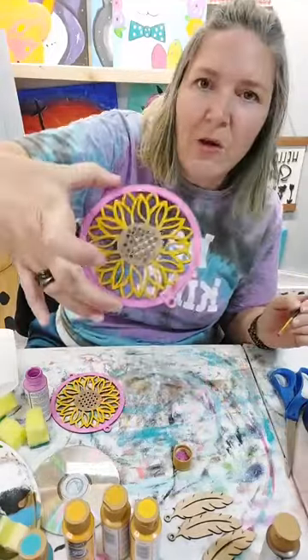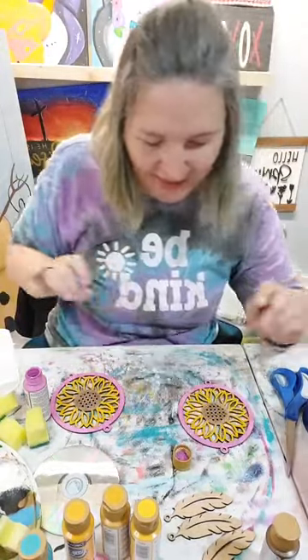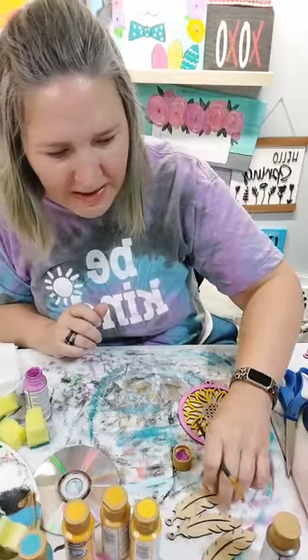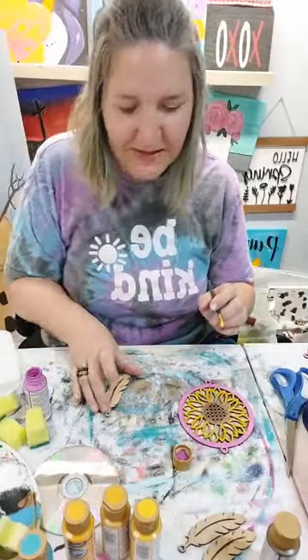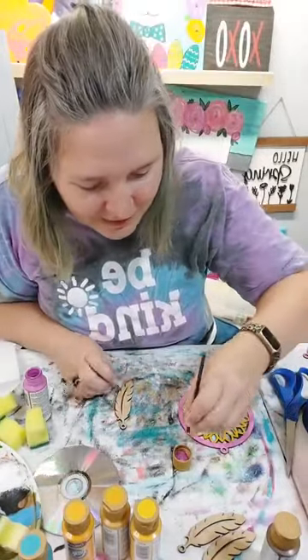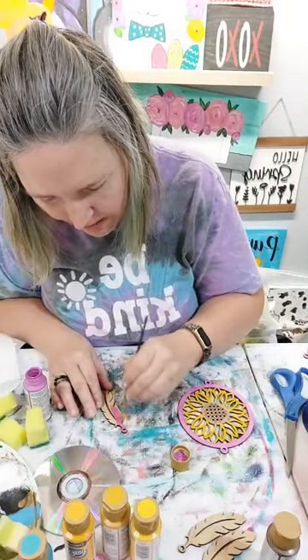All right, we got this side going. I love the purple. Actually we are going to paint one of the feathers too - did you guys see that I had little feathers? We're going to paint one of them purple.